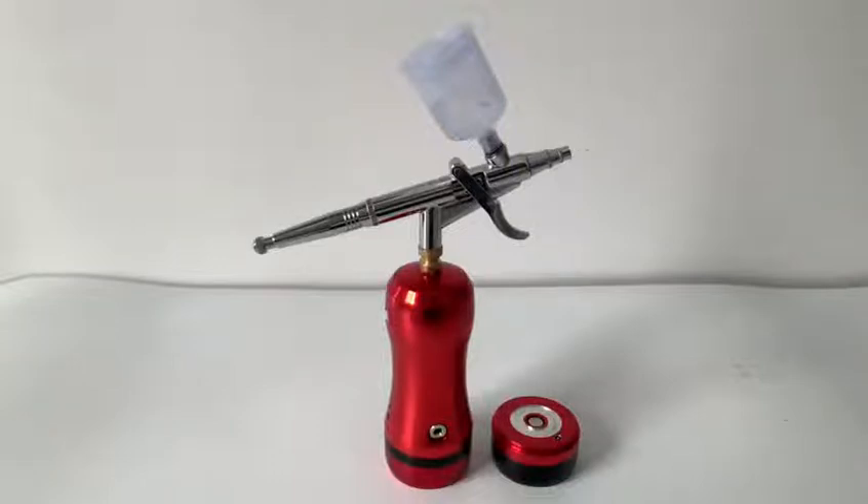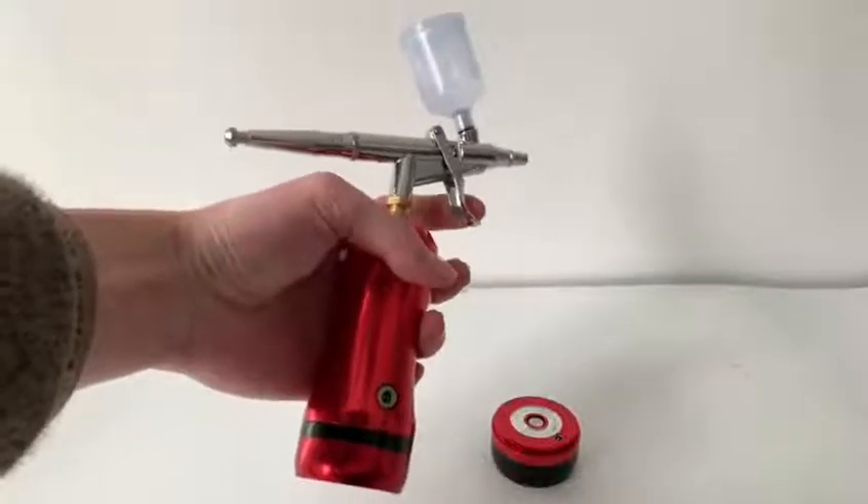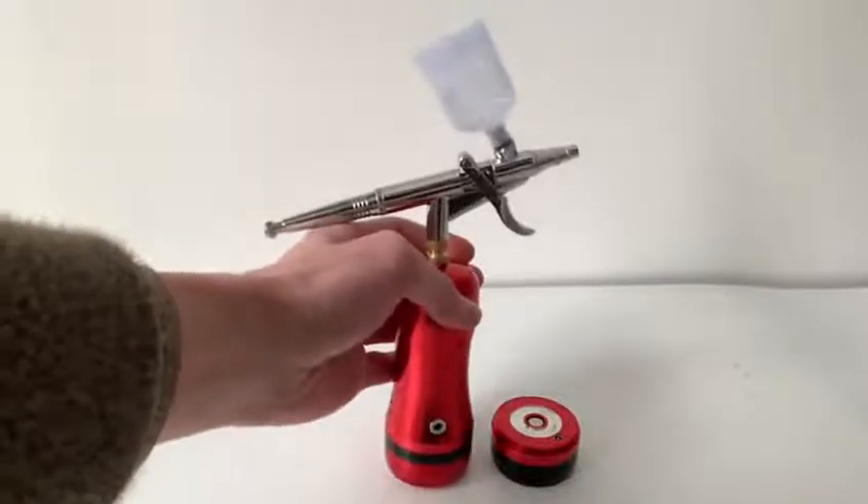Hello, for this type of airbrush compressor, we have many advantages. Firstly, the trigger type design makes us more convenient to use compared with common types in the market.